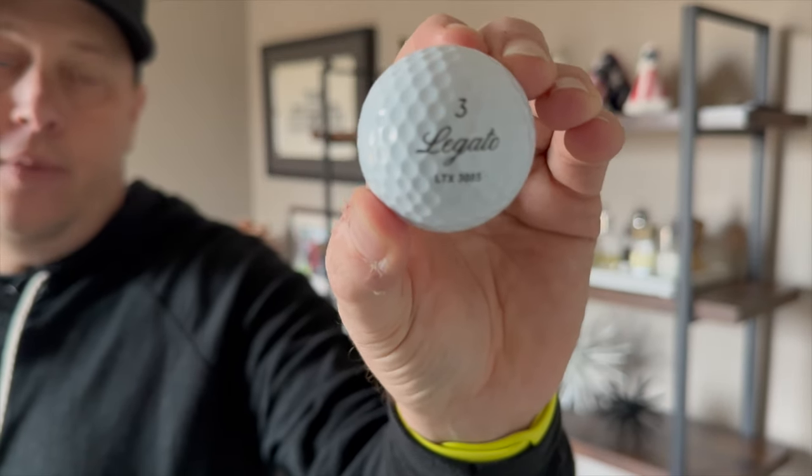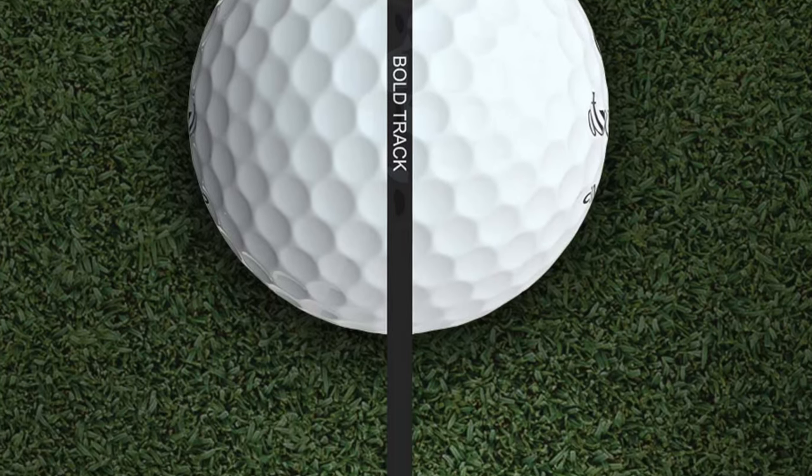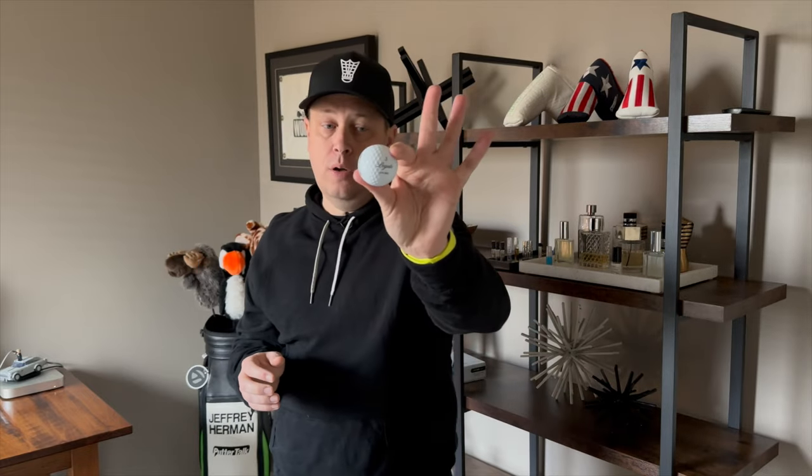One thing I love is their logo — it reminds me of the Cadillac logo, which I think is super cool. I also really liked the bold alignment track. We did a review last year on putting stripes and the visualization of golf balls, and you're seeing this from every brand — Titleist just redid the Pro V1's sight line, TaylorMade, Callaway, and Srixon with the split have all done it. You're going to see more and more of this in 2024 and 2025.